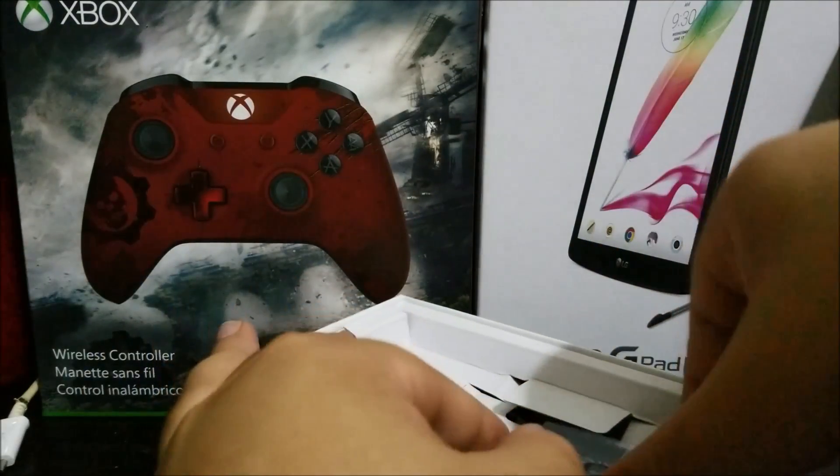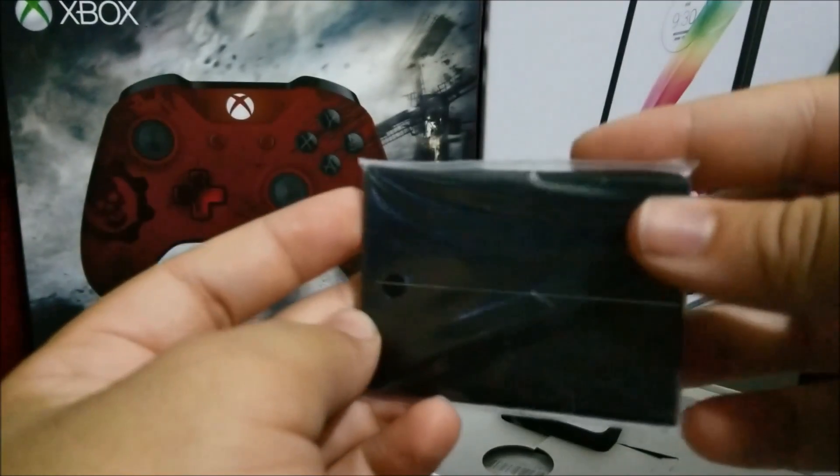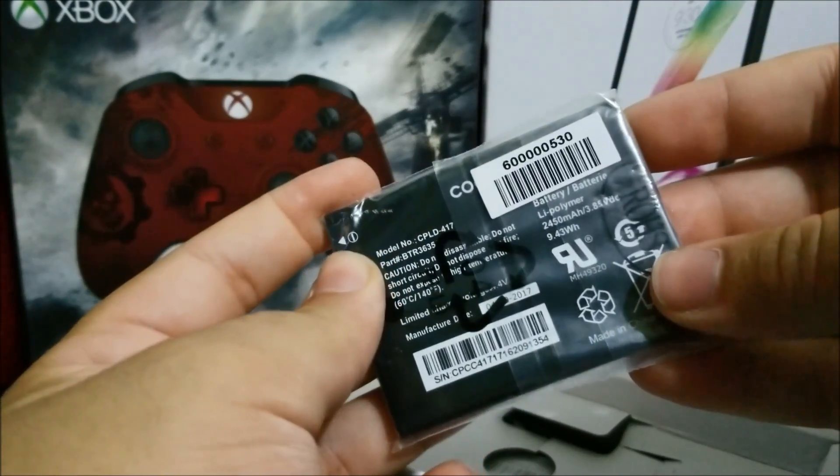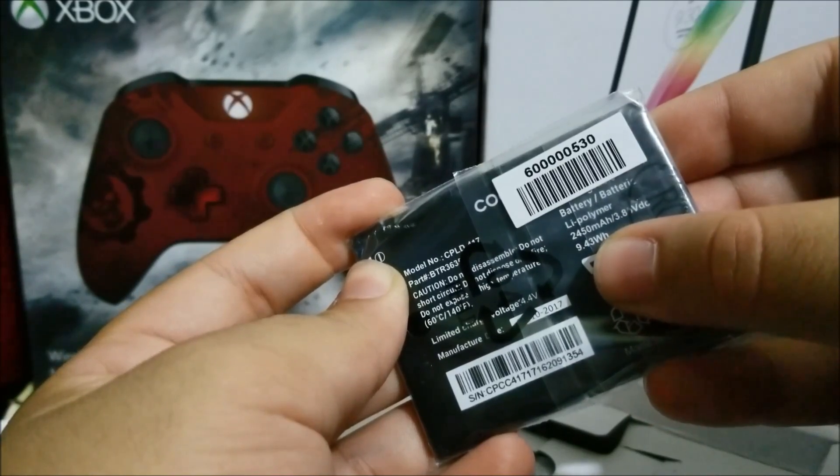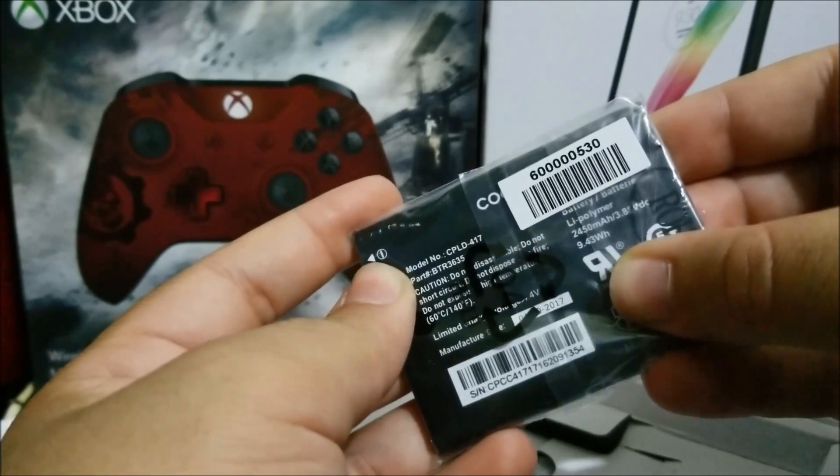Next we have the battery itself. The battery size is 2450 milliamps at 3.8 volts.